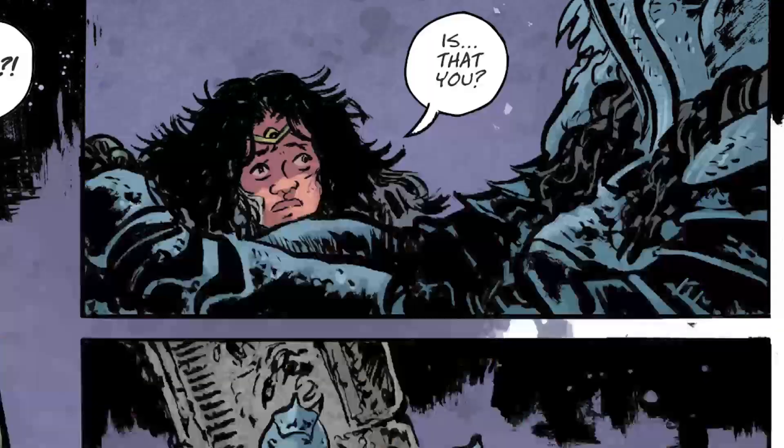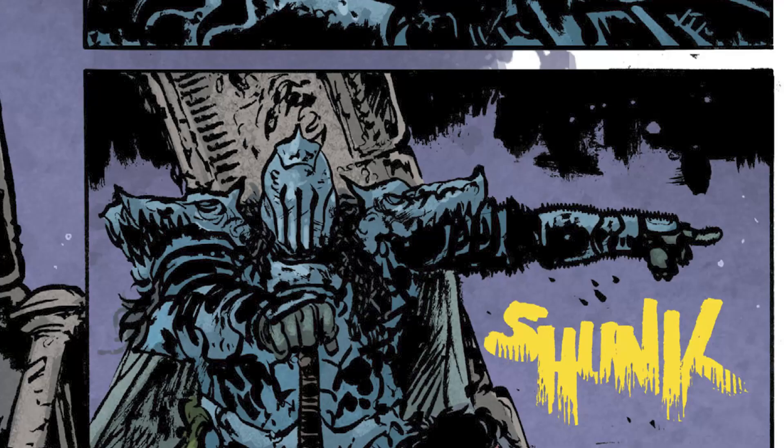Diana begs Dee and Tal to stay on the boat while she investigates. She goes up there and finds Nubia in a full coat of arms, standing at the precipice as if waiting for her. Diana says, Nubia, is that you? Nubia just points into the caverns and won't speak to her. Diana goes down into the caverns.